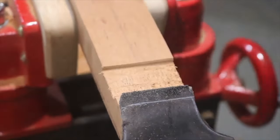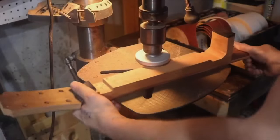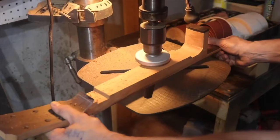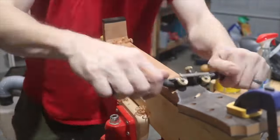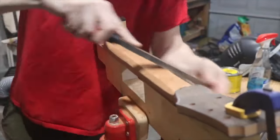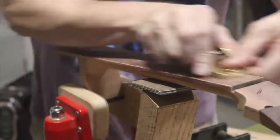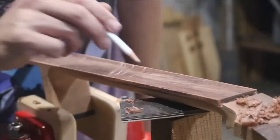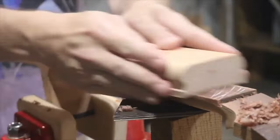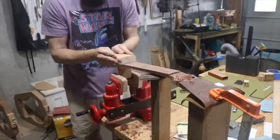Now I'm shaping the neck. I decided to use this little drill press planer to get it closer to thickness — it was a lot easier and didn't take nearly as long as doing it by hand. Then I radius the fretboard, helping it along by planing down the edges to the height of the binding, then using a radiusing block to get the rest of the way down.